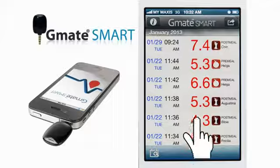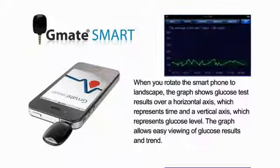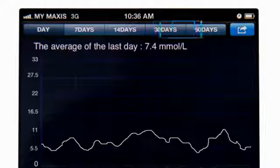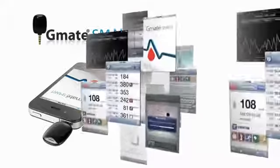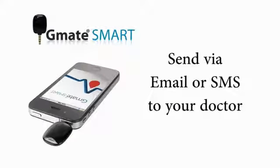Touch one of those results and the detailed information will appear. When you rotate the smartphone horizontally, the results convert into a graph which represents your glucose level. Touching the button at the top of the graph will change the zoom level and show the average of the last specific period. The application keeps track of all the results and is even capable of emailing or SMS-ing the results to your doctor.